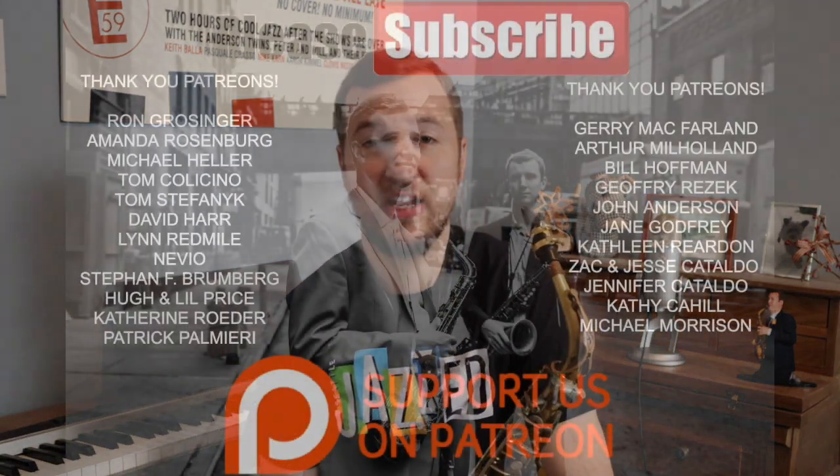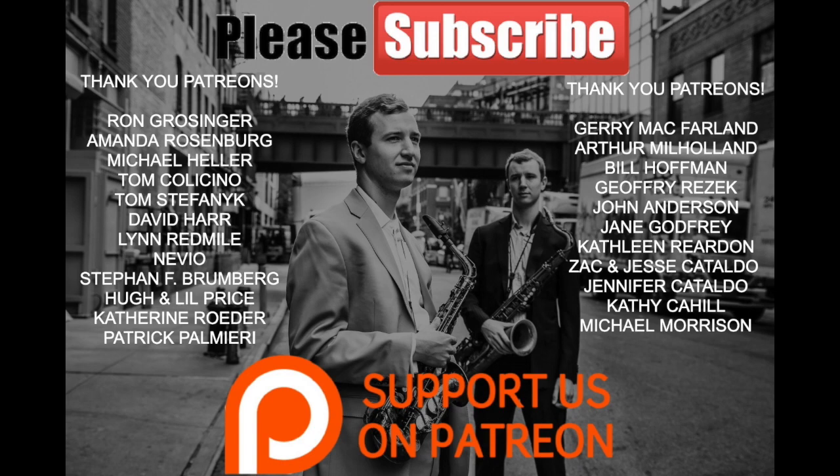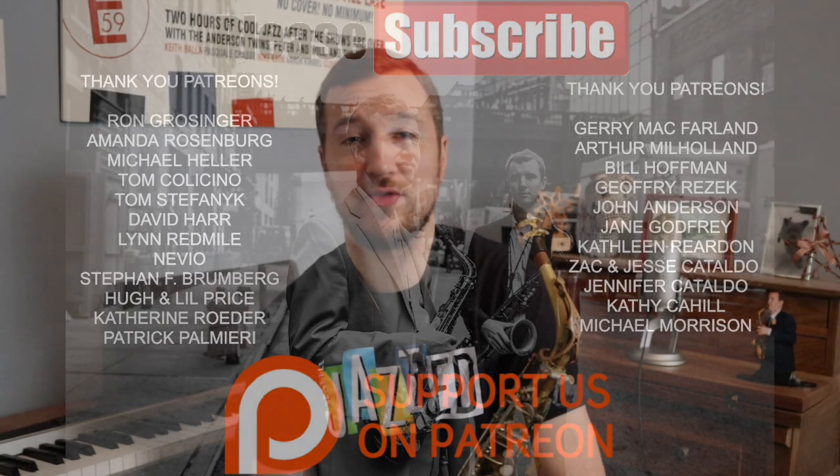We really want to thank our Patreon supporters who help make this channel possible by donating at least one dollar per month while receiving perks for being a supporter.